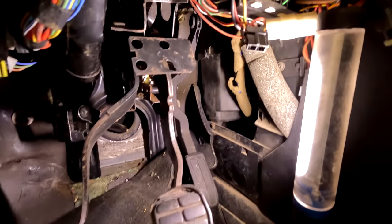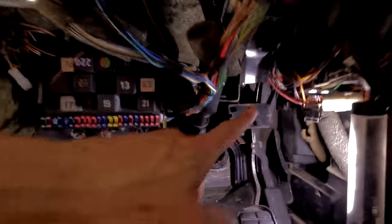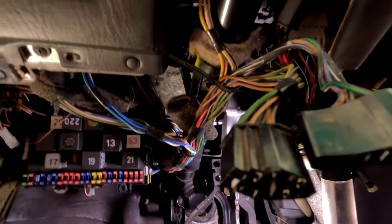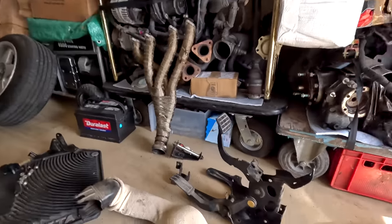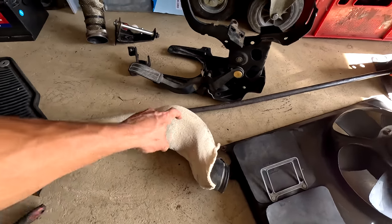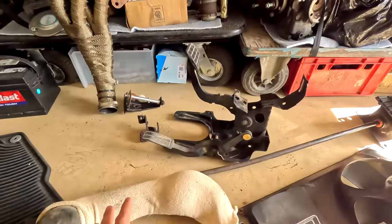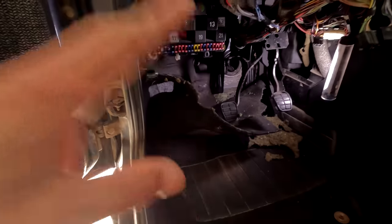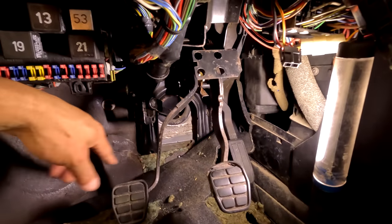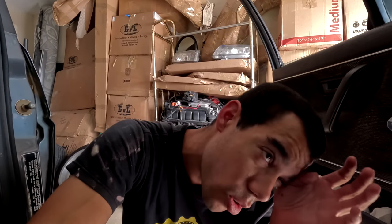The manual pedal set is in. Something I should have done when pulling the automatic set out — and did do on the parts car — is yank out the vent that sits right above the column. It is so annoying and in the way. It didn't break, but it takes up so much space right by the last bolt. Do yourself a favor: yank that vent out immediately and the whole process is much easier. Now we just have all the brackets and bolts to do and hopefully that's our last time under the dash.